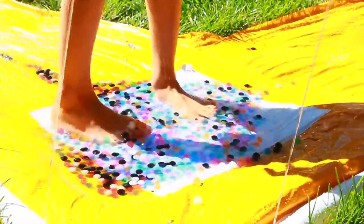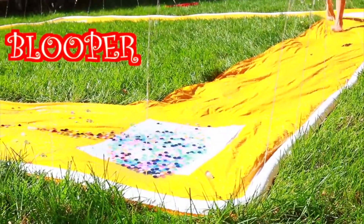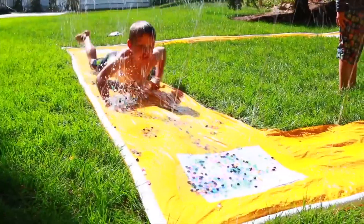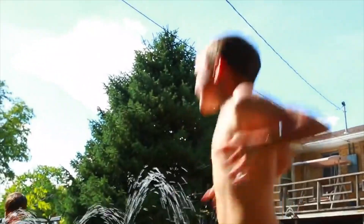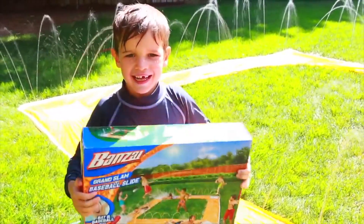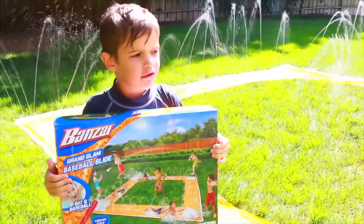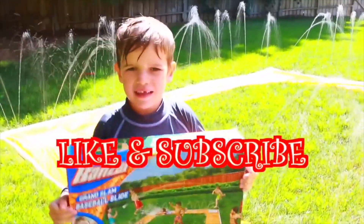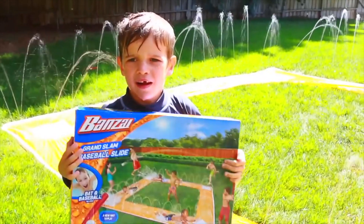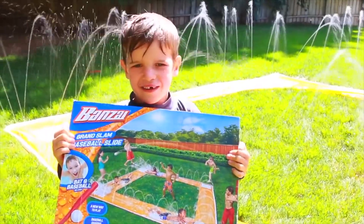It feels so good! It's awesome! This toy is a 100 out of 100 — I love flipping and sliding! If you think this toy is cool, please click like! And write down in the comment section if you like baseball! Bye! And come back to our channel another time!